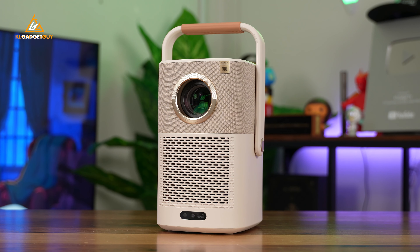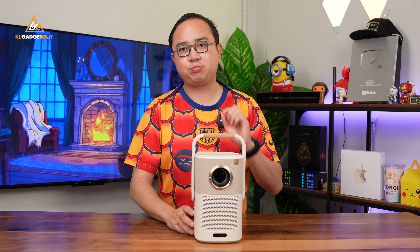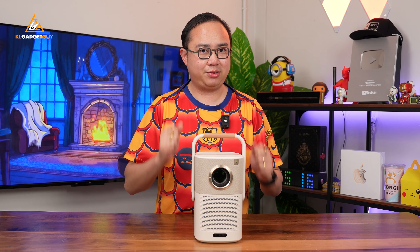Hey guys, welcome back to the channel. Today we're going to check out this really interesting projector — the Yaber T2 Plus, a very nice premium-looking projector priced very attractively at RM1,799 in Malaysia. It is a Full HD projector with a lot of premium features that you wouldn't expect at this price tag. So let's talk about it in today's video.